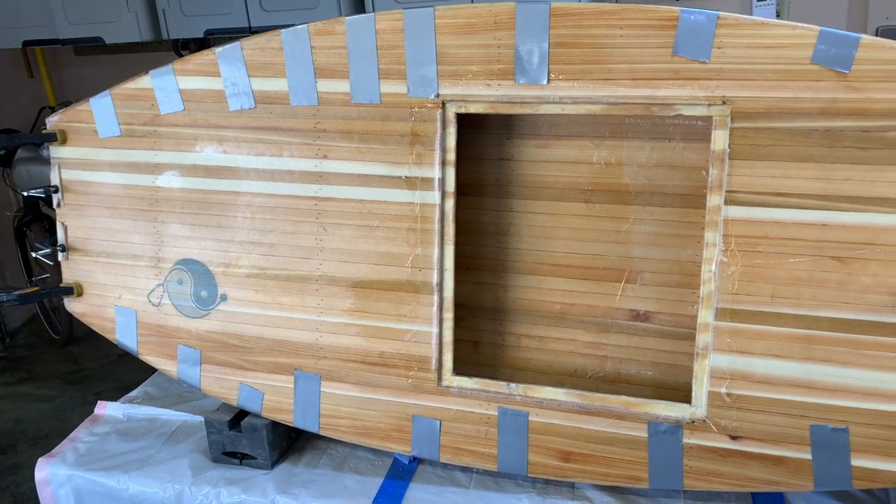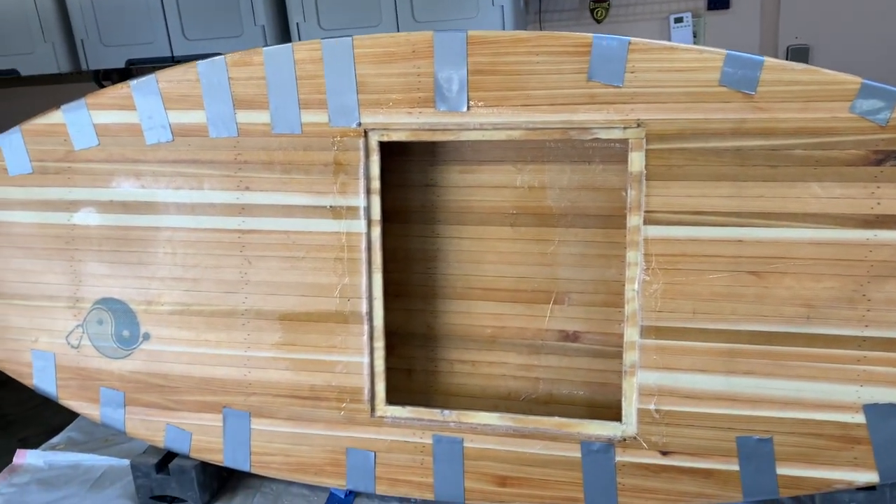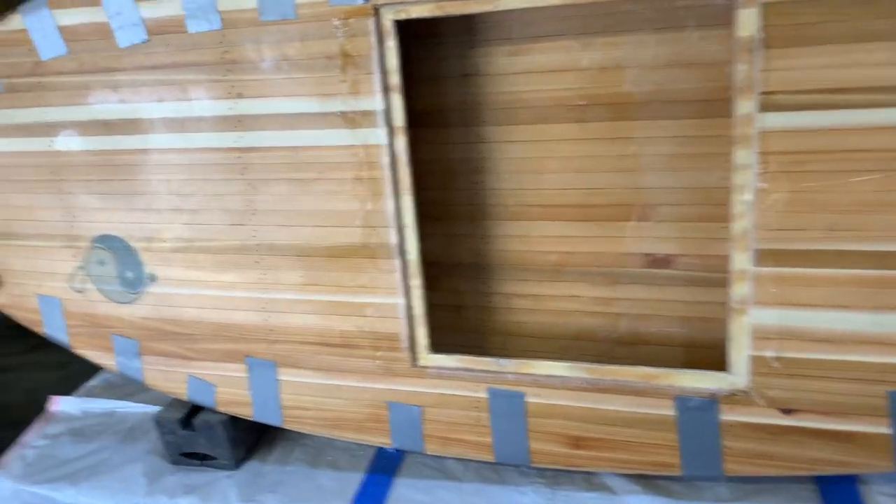To fiberglass the inside seam it gets a little tricky — this is why you need a pretty good size hatch in the middle, because that's how you get access to the inside seam. I've got a light on in here and you can see that I can reach down and access the inside seam.